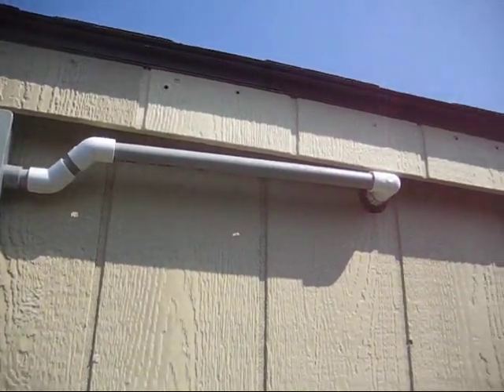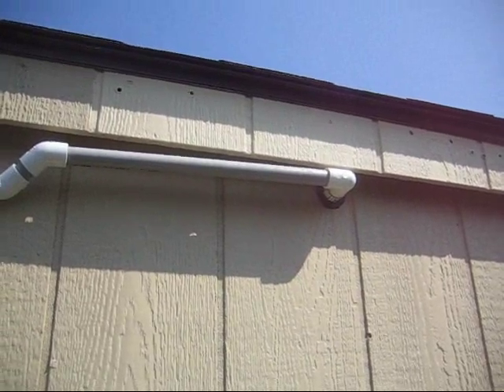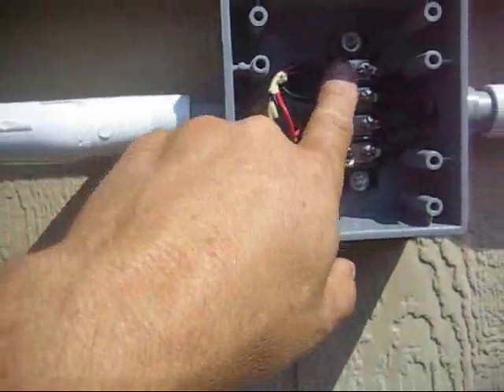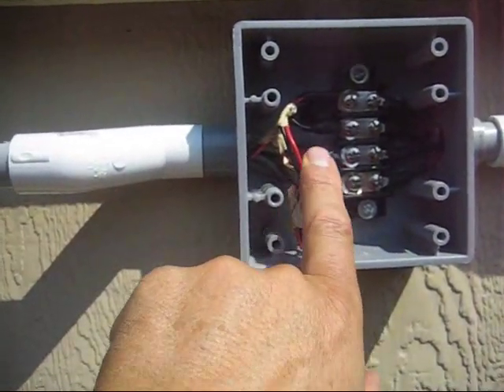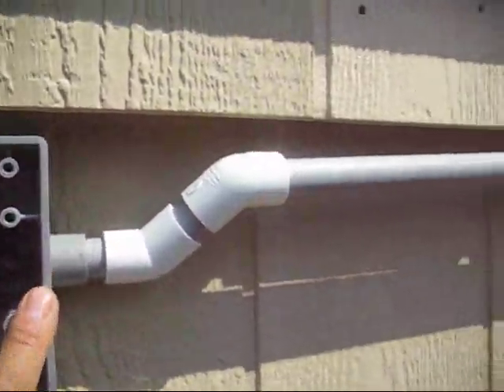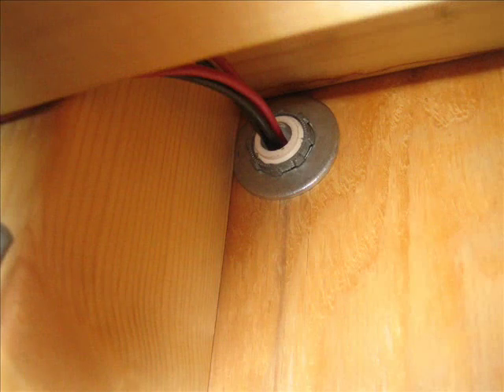I placed the panel wires through a PVC pipe and connected them to a wire terminal block in back of the shed, and from there into the shed connecting to the controller. All the wires coming from the panels are connected on one side of the terminal block, and on the other side are the extended wires leading into the shed.